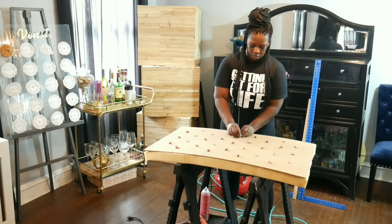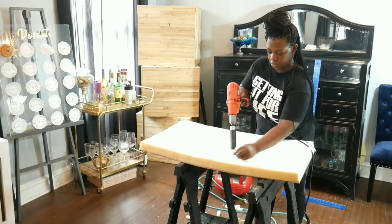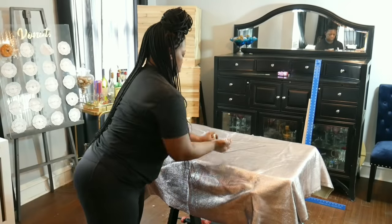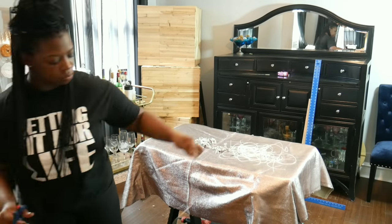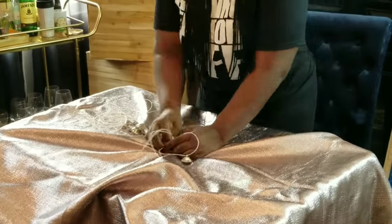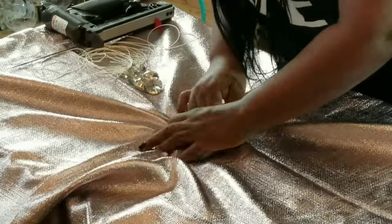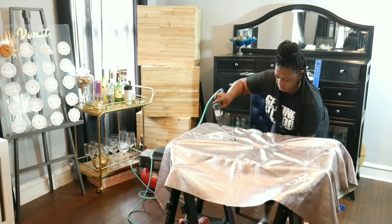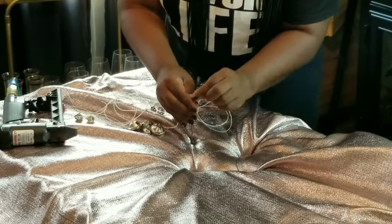Next I flipped the board over and used my needle to poke holes in the back. Then I used a special attachment to drill the holes in the front. Because I'm used to doing this, but for beginners please flip the board over and staple the twine in a zigzag pattern to secure the button.